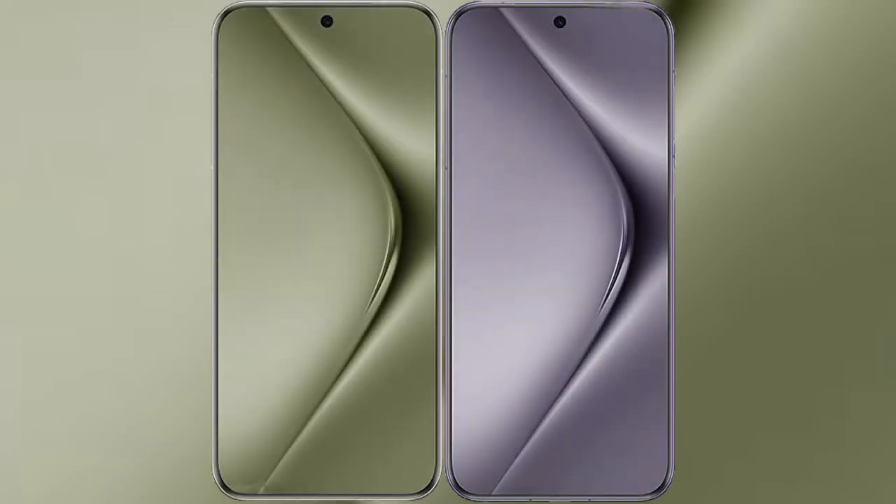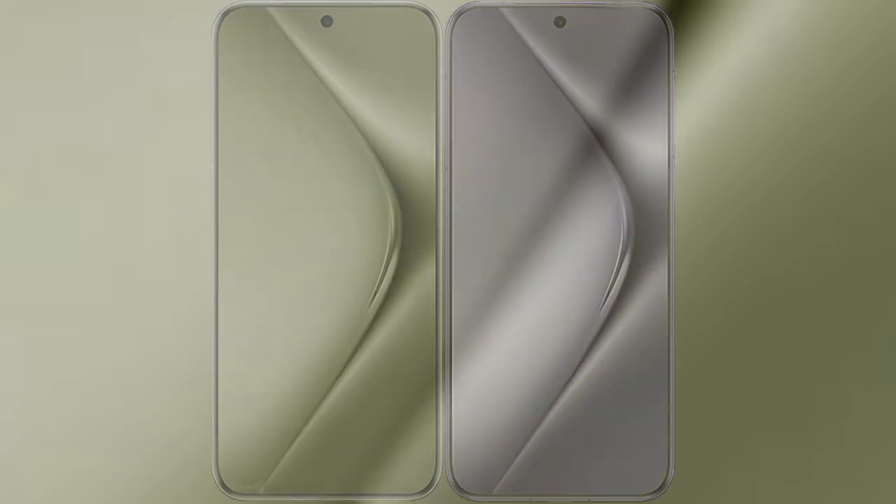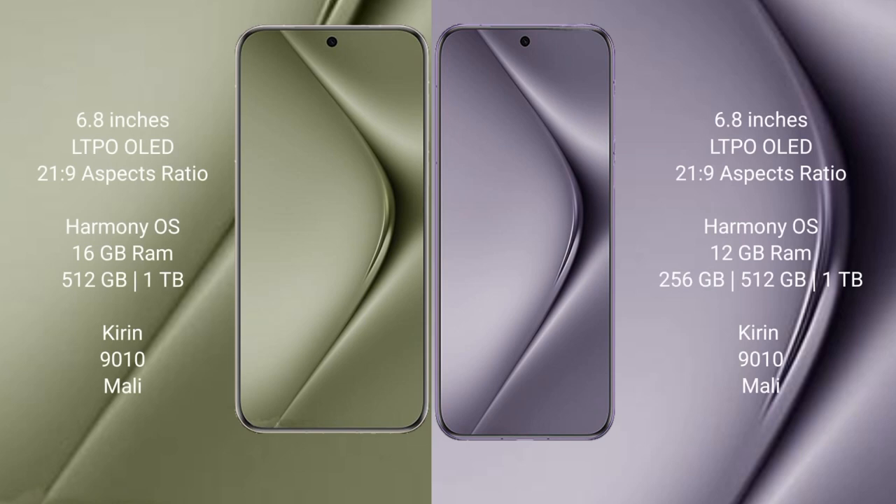I will compare the new Huawei Pura 70 Ultra with Huawei Pura 70 Pro. The Huawei Pura 70 Ultra comes with a 6.8-inch LTPO LED display and Saksa Pasa 21.9. The Huawei Pura 70 Pro also features a 6.8-inch LTPO LED display and Saksa Pasa 21.9.